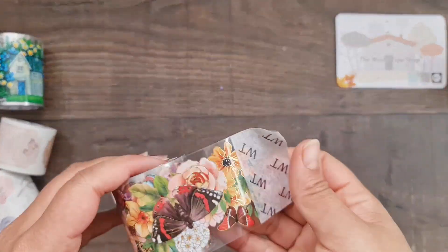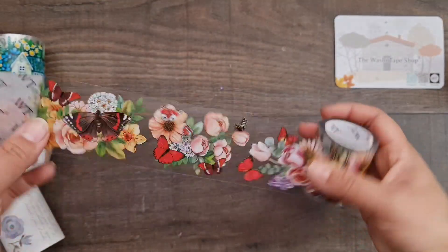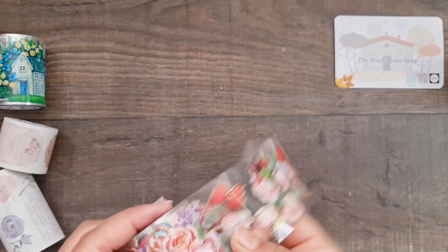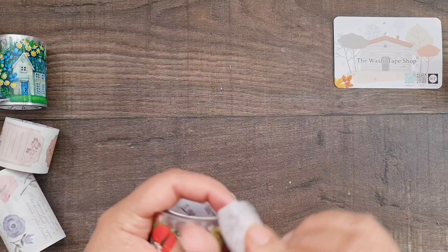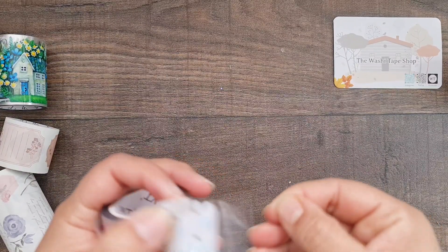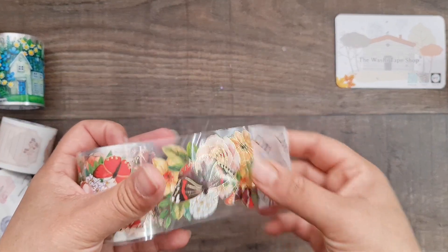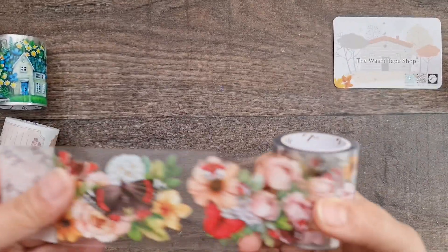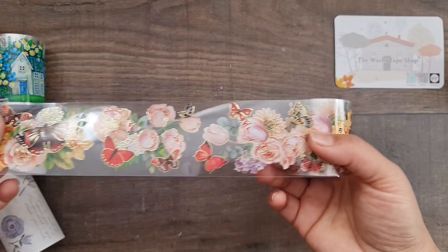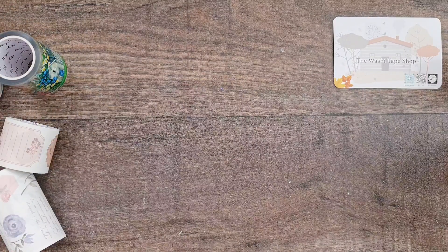The first one I've opened is this beautiful flowers and butterfly acetate sticker. It's a full acetate sticker, so you cut them out, take the backing off, and stick them straight onto your project. Really nice design, beautifully gold-foiled, very vibrant and beautiful — and there's so much on this acetate roll.